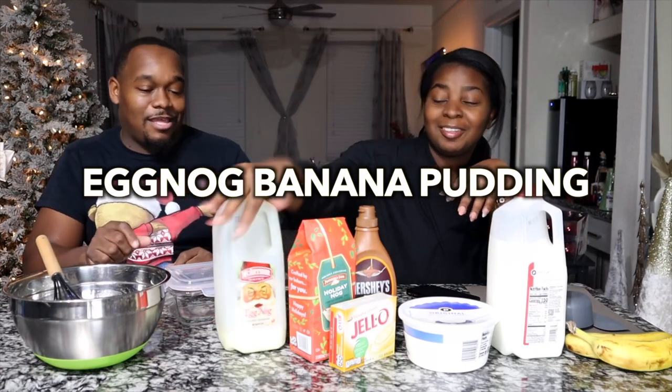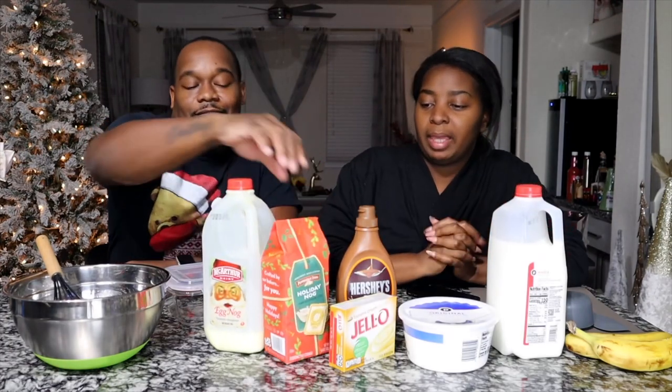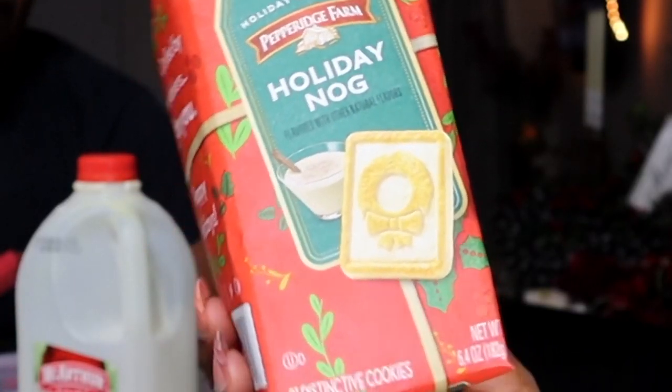We're going to be using eggnog and regular ingredients you will use for making banana pudding. And not just any day — holiday banana pudding. You got to emphasize the eggnog. Y'all know I'm an eggnog lover.